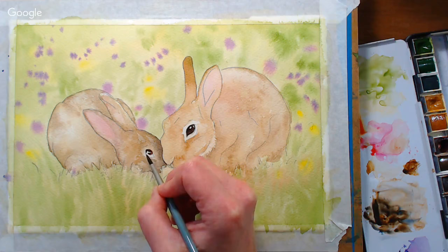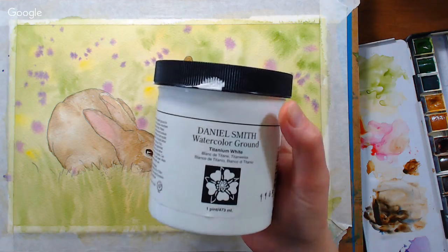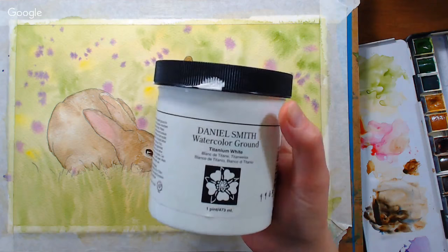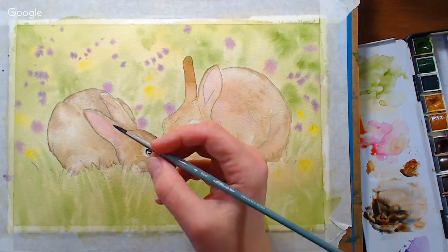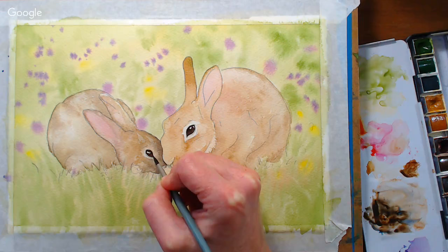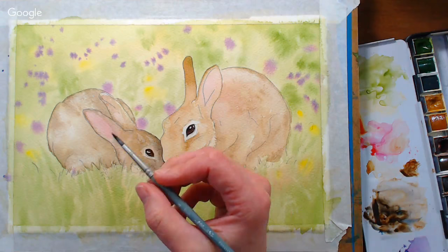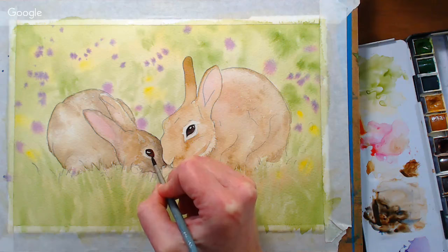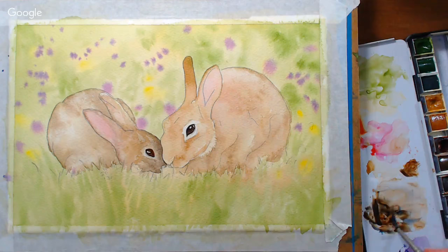Tessa Reed says: I bought Daniel Smith watercolor ground but when I use it it seems to make my paint sandy because the grounds transfer off my page — am I doing something wrong? Nothing should transfer off your page. I have the Daniel Smith watercolor ground — it's gritty in the jar and you have to let it dry completely. They suggest 72 hours, though I've hit it with a heat gun and painted right over it. It needs to be completely dry before you paint on it — that's probably why you're getting the transfer. If it's still lifting once completely dry, contact the manufacturer.